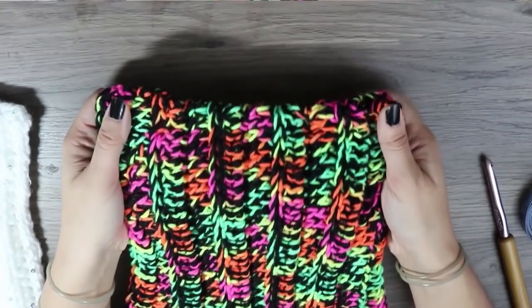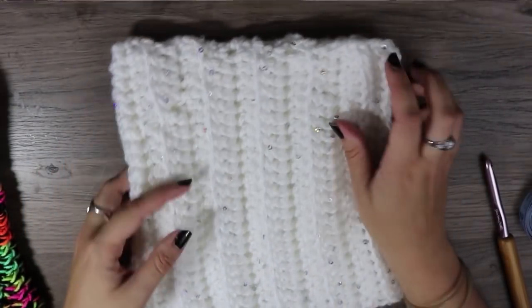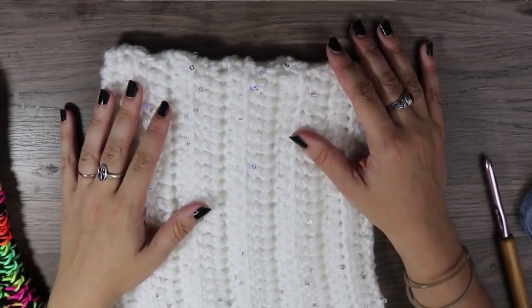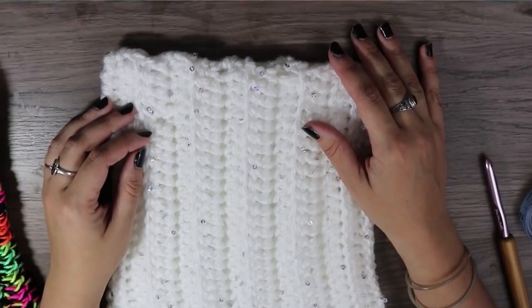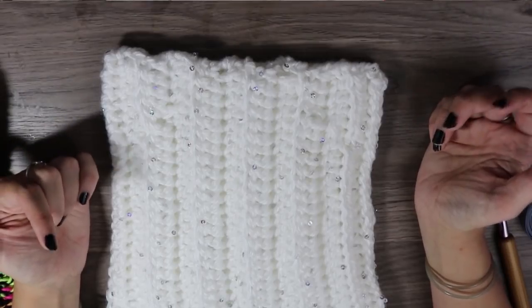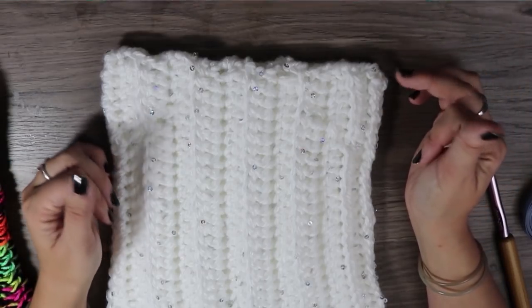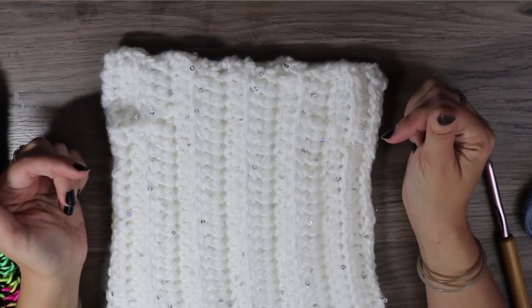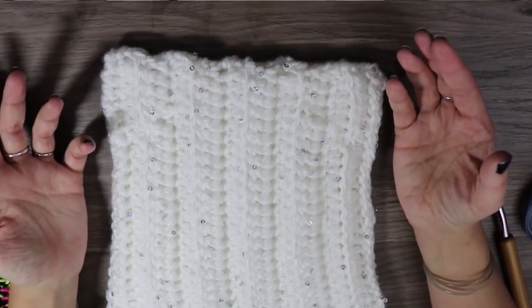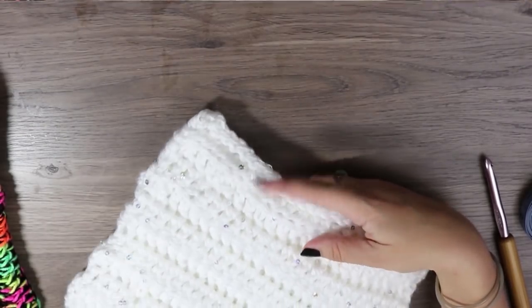This one is done with two strands of worsted weight yarn held together, and this one is done with one strand of bulky weight yarn. You can choose either of those. With the measurements used for this pattern — it's more of a recipe than a stitch-by-stitch pattern — you could honestly make it in any yarn for someone of any size. I'll include a link to my favorite chart for sizing all of my hats. It has sizes all the way from micro preemie up to extra large adult, so you'll want that on hand.